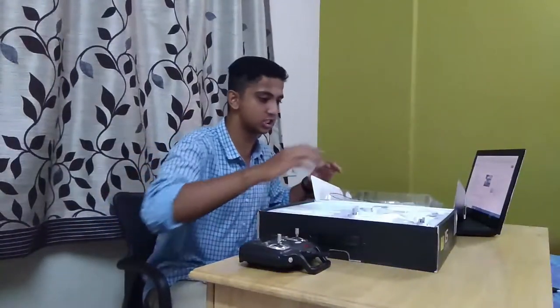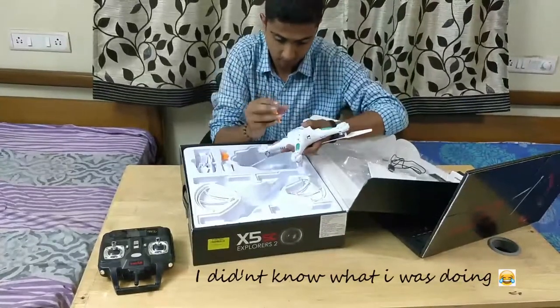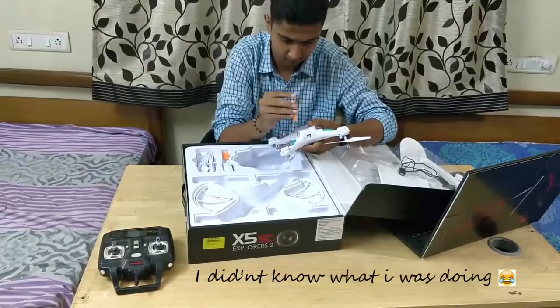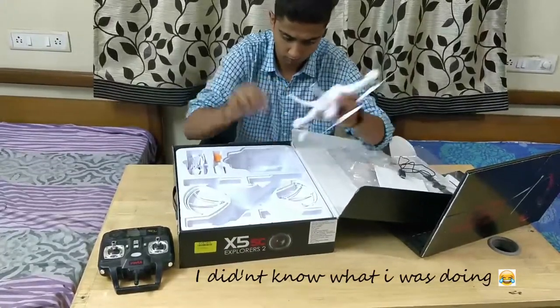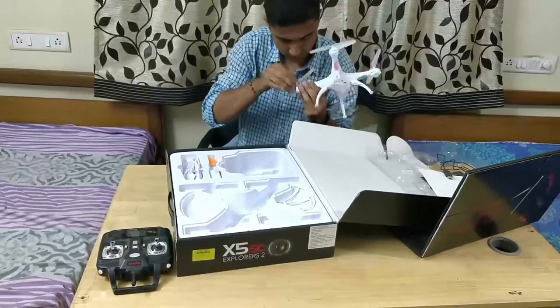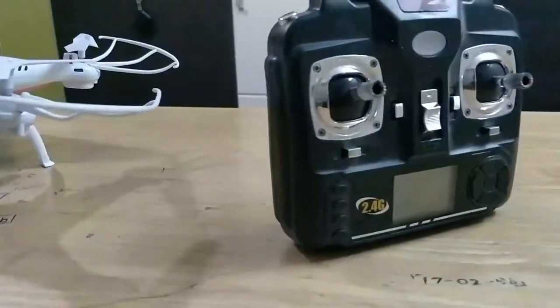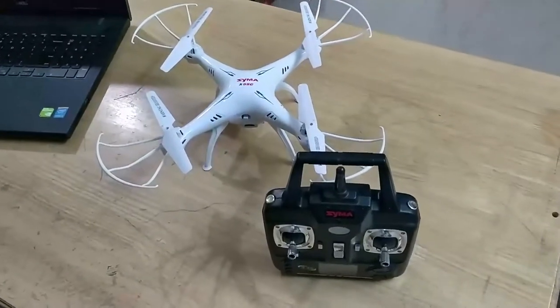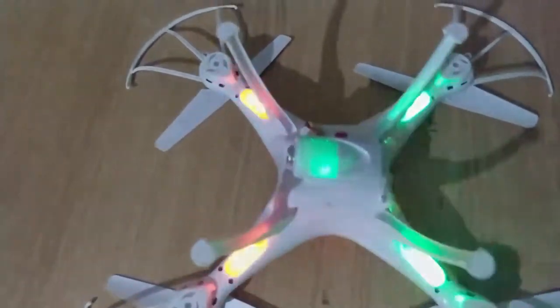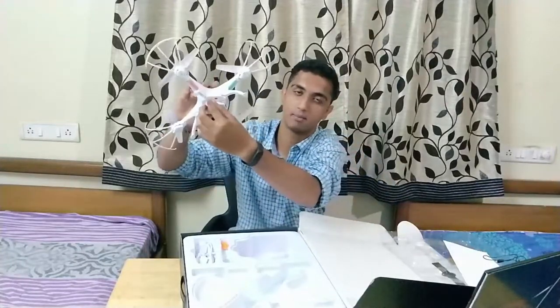Let's get the drone ready now. As you guys can see, the legs, propeller guards, camera, and camera plug-in have all been fitted.